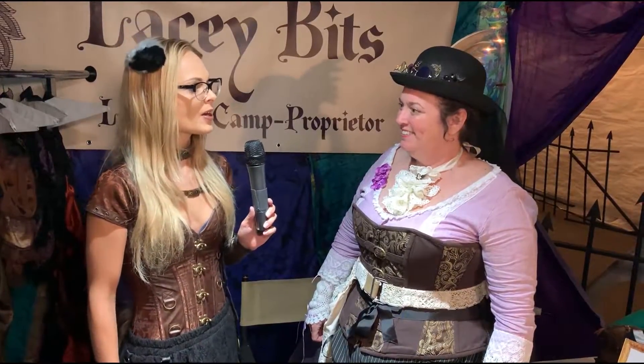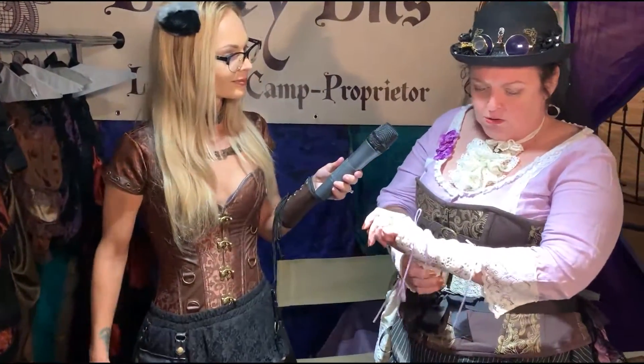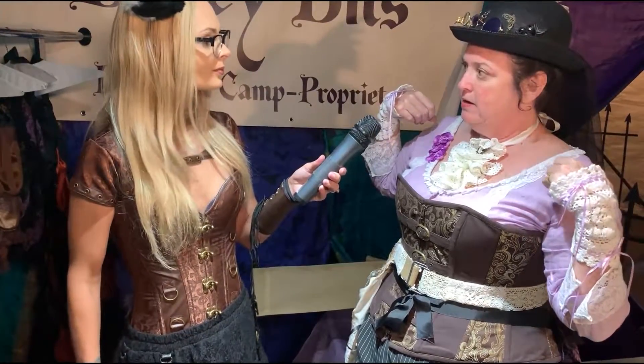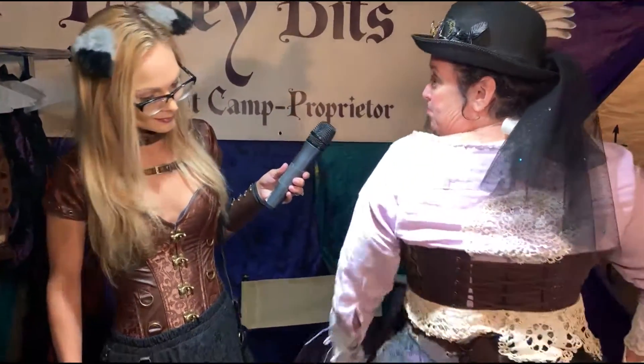So Lady Kat, tell me a little bit about your vendor setup here. Everything looks handmade. A lot of it is. I'm trying to teach myself how to sew — I'm in my 60s now, it's time to learn to sew. So Lacey Bits is because I've started off by upcycling. I've been upcycling old crocheted bits and old linen shirts, chopped them apart, and I couldn't find anything for larger-sized women, so I started making them. Everything on my rack is plus-sized.